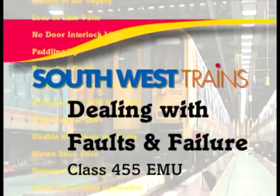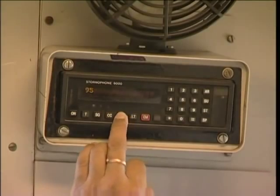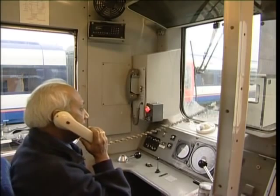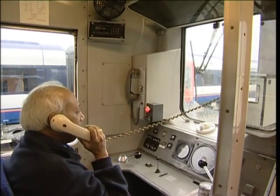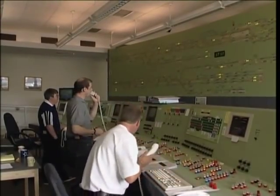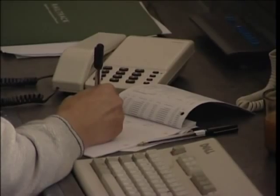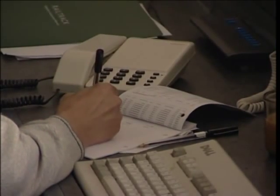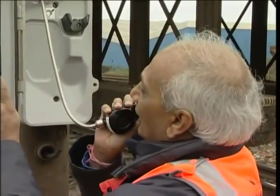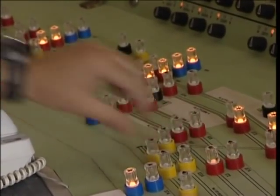If you experience a train failure in service, begin by thinking communication. The pressure will be on you to sort the problem out and you can use all the help you can get. So communicate. Tell the signaller the symptoms of the failure and what you're proposing to do. They're there to help you fix it. Stay in touch with the signaller throughout a failure situation. This will help to minimise delays and ensure that you get all the help you need.